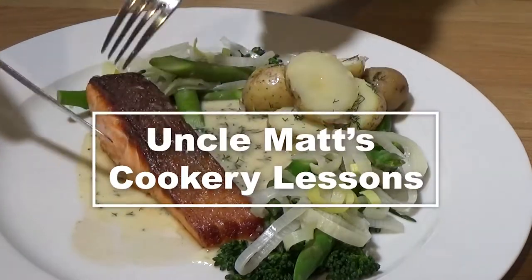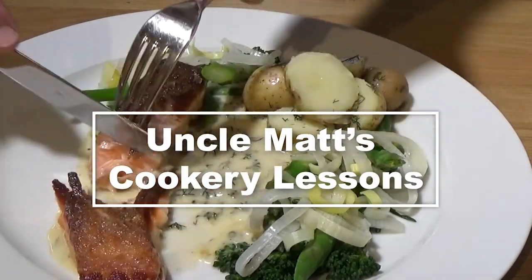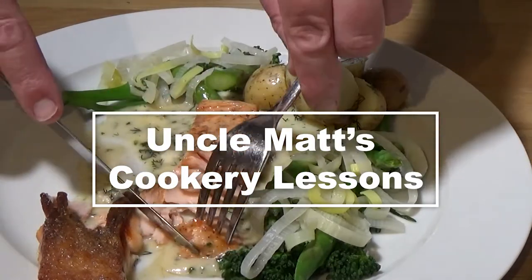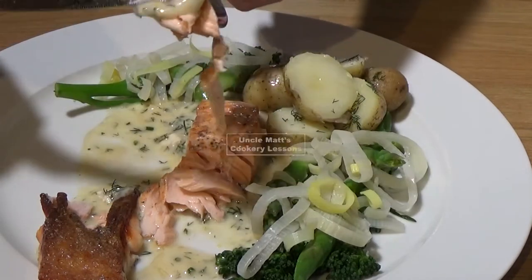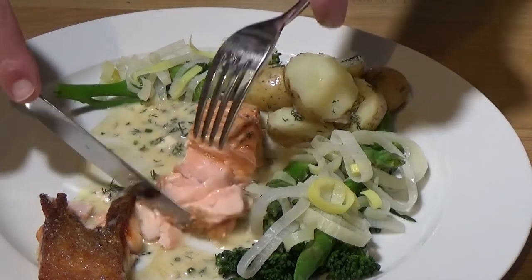It was absolutely delicious. Thank you very much for watching Uncle Max's Cookery Lessons — I do appreciate it. Hope you give this one a go, let me know how you get on. Give us a thumbs up, subscribe if you haven't already, and I'll see you in the next video coming really soon. Bye!